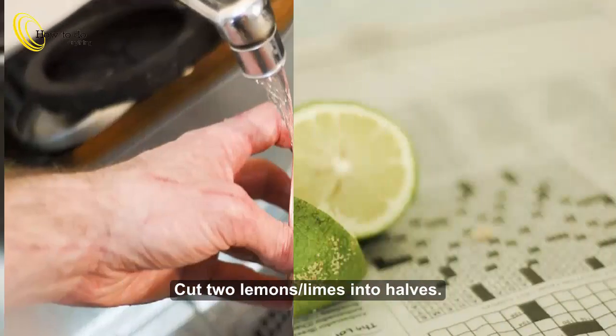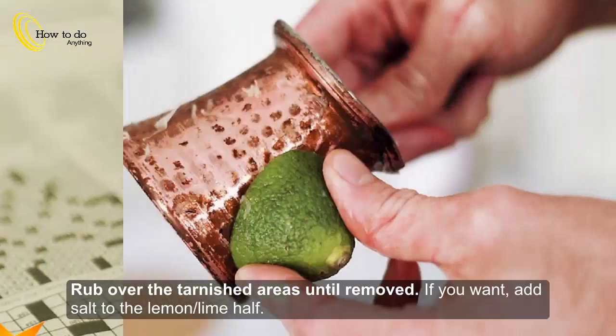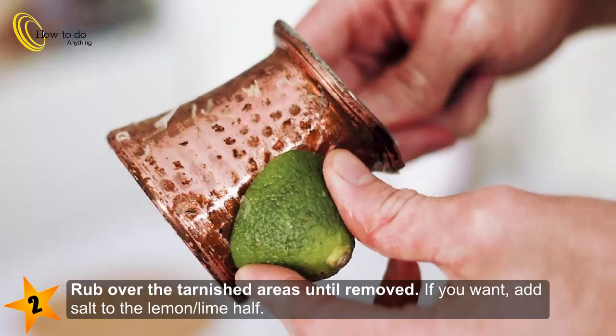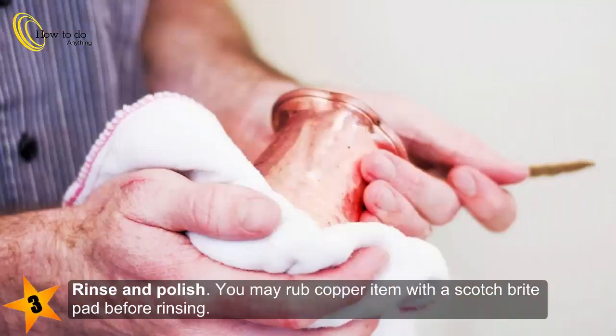Method 3: Lemon or lime. Step 1: Cut two lemons or limes into halves. Step 2: Rub over the tarnished areas until removed. If you want, add salt to the lemon or lime half. Step 3: Rinse and polish. You may rub the copper item with a Scotch-Brite pad before rinsing.